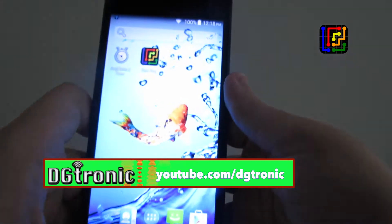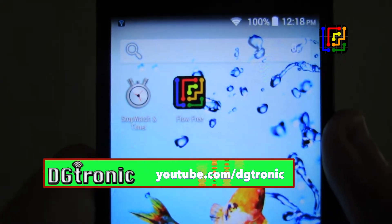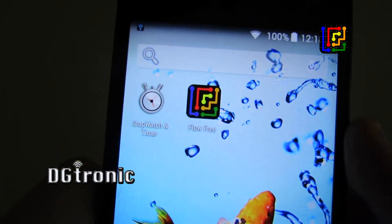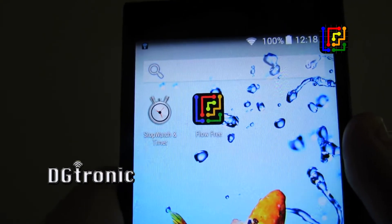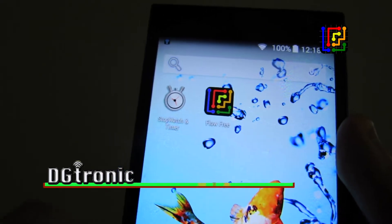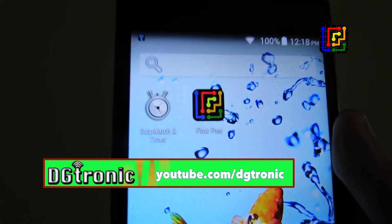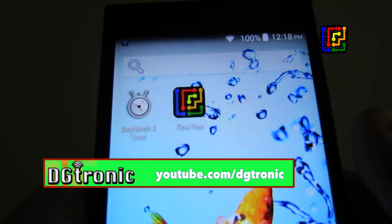You see, this game is very, very addictive. There's the icon — Flow Free. I don't think the free part of the name has anything to do with the fact that you have to pay to get rid of the ads. I think it's just like free flowing lines — flow freely all over the place. That's why it's called Flow Free. Very addictive, fun, entertaining game.